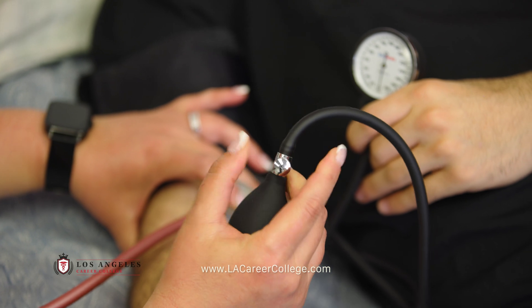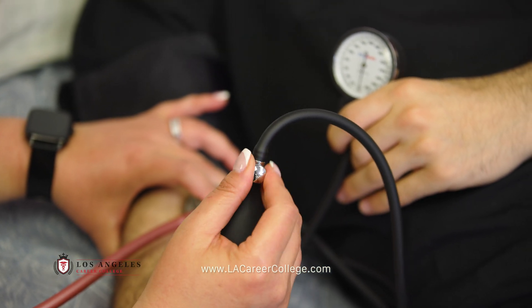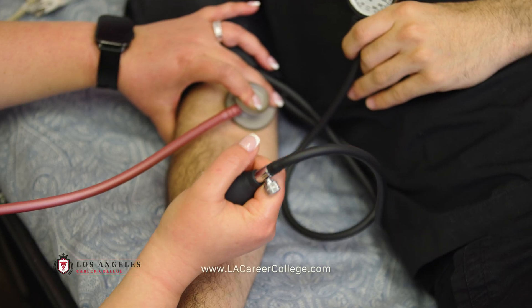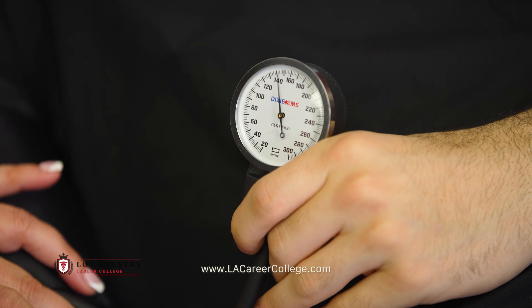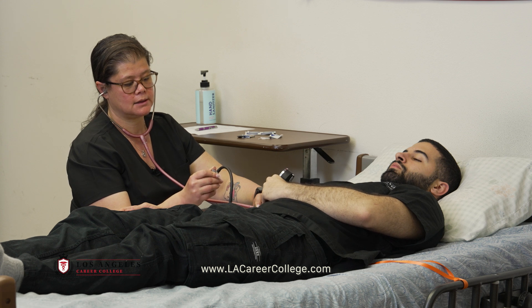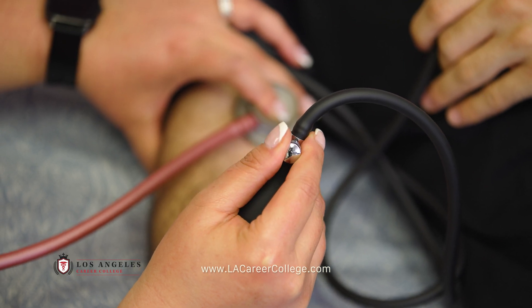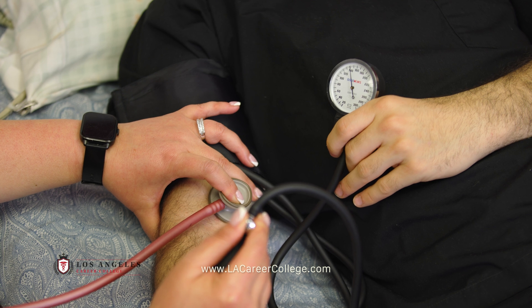Make sure that your valve is turned all the way clockwise before pumping. You're going to pump all the way up to between 160 and 180 millimeters of mercury, and slowly release the dial in the counter-clockwise direction, about two millimeters of mercury per second.